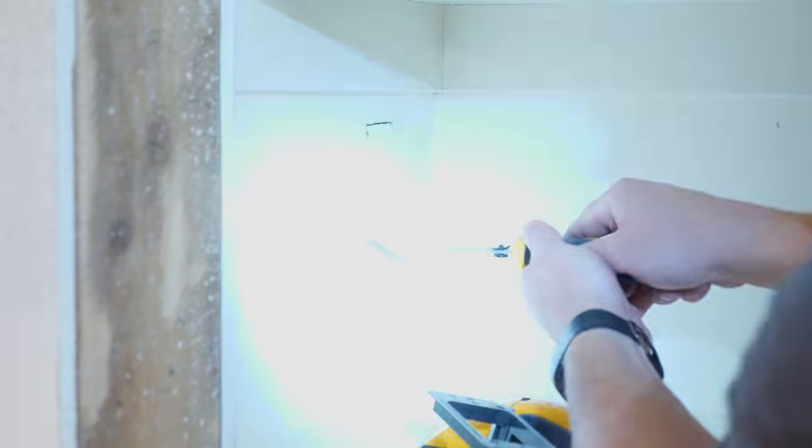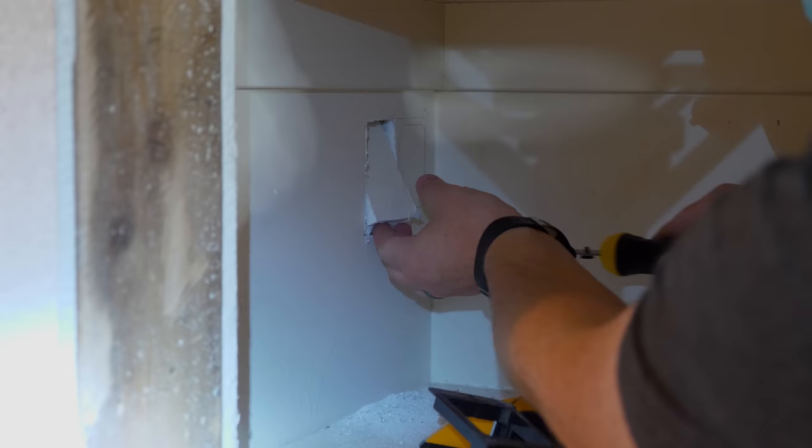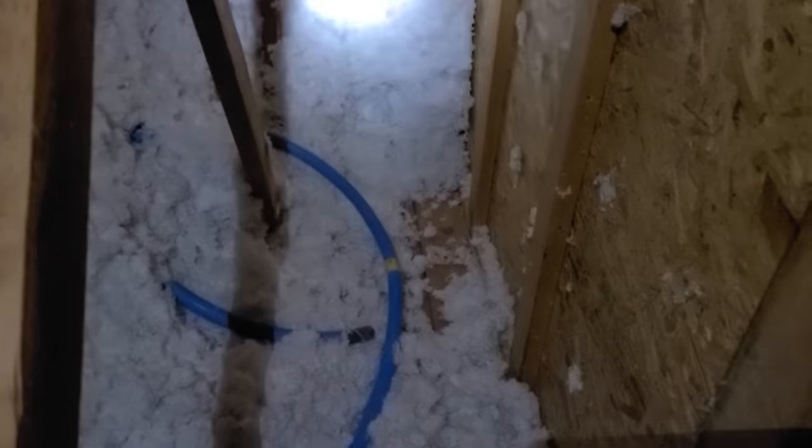Now let's head to the other end. Here in the closet, this is where we decided we're going to have the other end. Now let's head into the attic and look at what we're going to do up there. Here is the top of where we're going to be drilling into, and for this project I'm going to be using conduit so that we can feed the cables from the TV all the way to the closet.